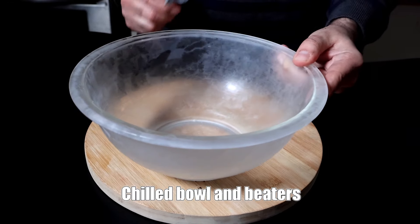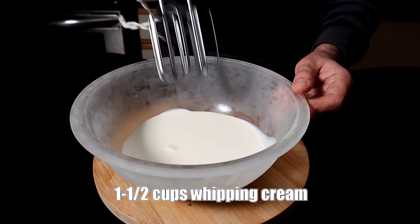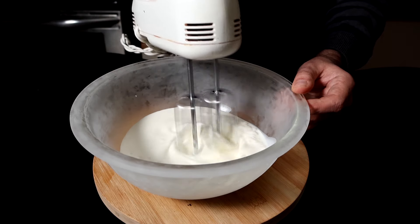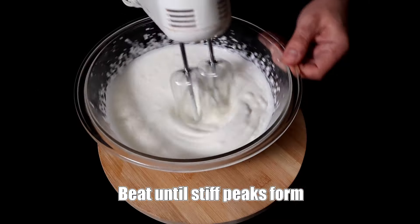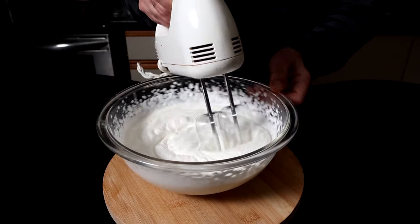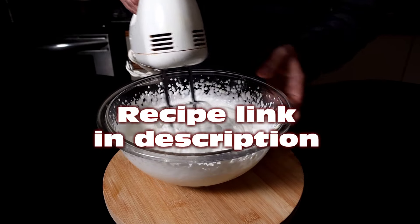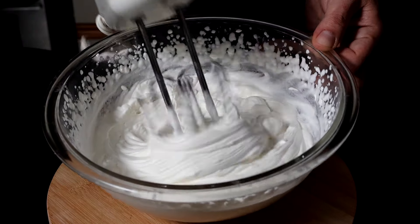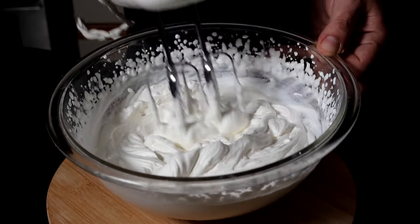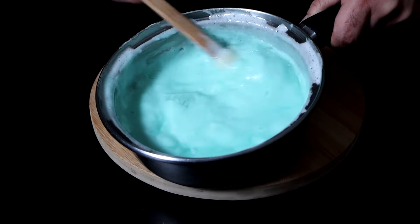Here I have a chilled bowl and chilled beaters, and one and a half cups of whipping cream. I'm gonna whip this until I have stiff peaks. Chilling your bowl and beaters will cut your whipping time down by at least half, so if that's a step you can remember to sneak in there, I'd do it. By the way, if you're looking for a printable recipe, I have one on my website — just click the link in the description below. Now that our cream is whipped to nice stiff peaks, you don't want chintzy soft peaks for this, or your pie's not gonna be any good.